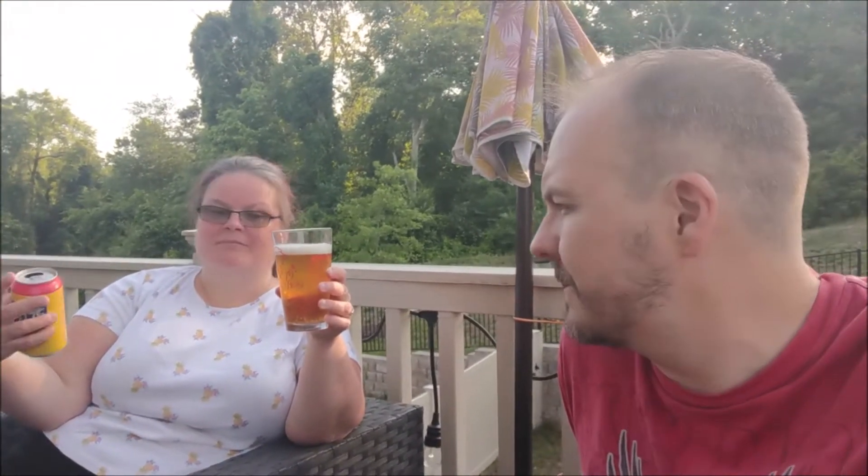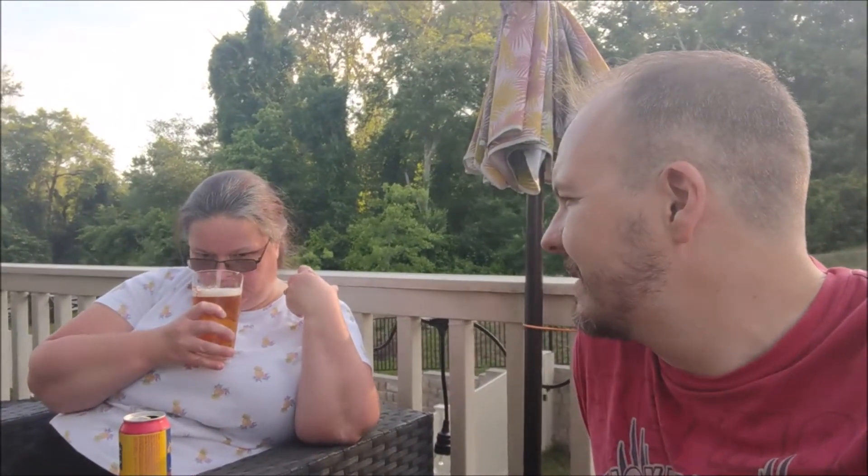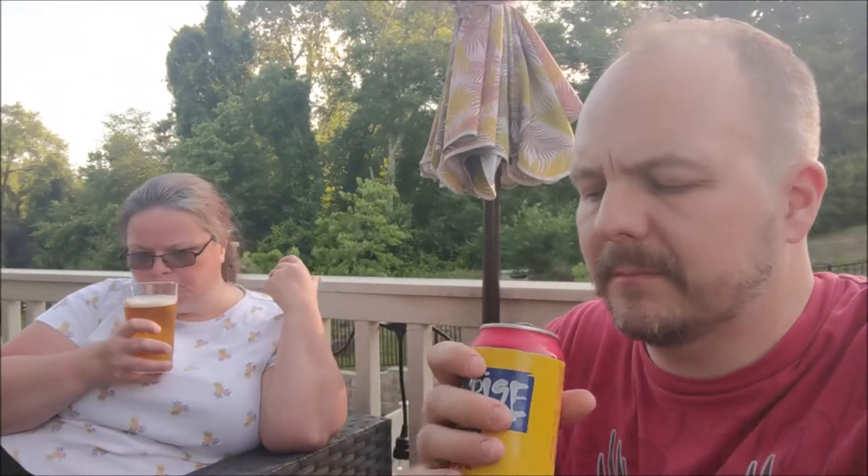The beautiful thing about this one is it's a guaranteed fresh beer because they just came out — it's been literally two weeks. It's got a great amber color, a nice light head on there. It smells a little bitter, yeah it does have a little bitterness to it. I can smell the saltiness.